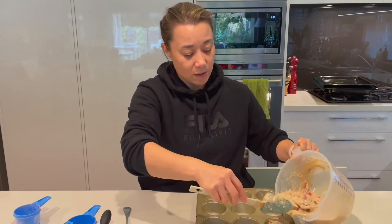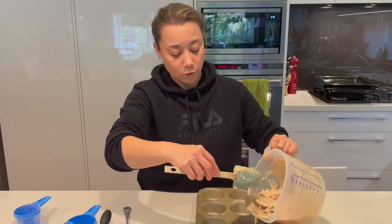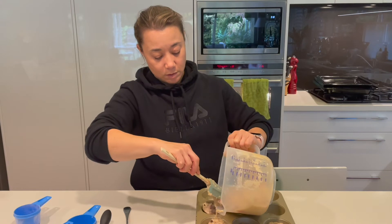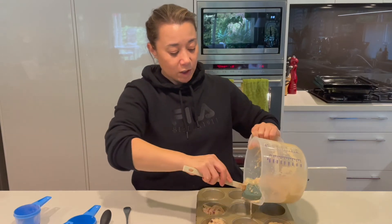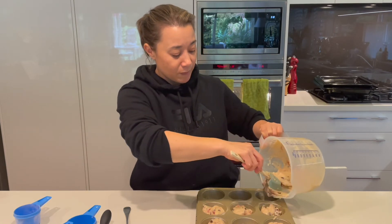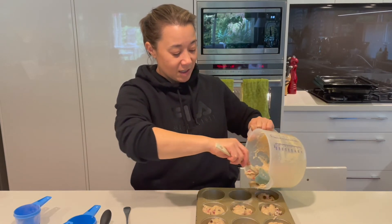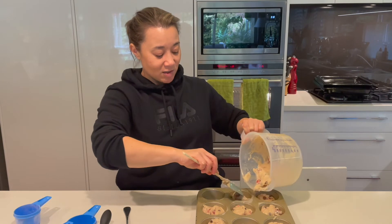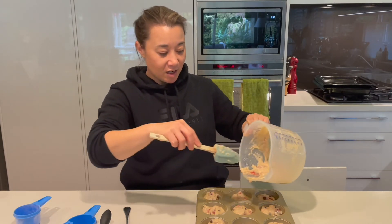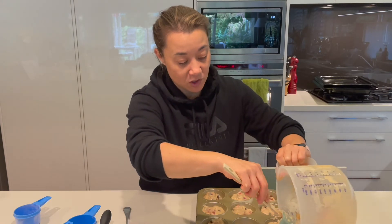Fill the muffin holes up about two-thirds, and they're going to go into the oven for 20 to 25 minutes. The oil you use in this mixture gives the outside of the muffin a really crunchy texture, which I really like. It's just different from another muffin you might get — otherwise they taste pretty much the same.